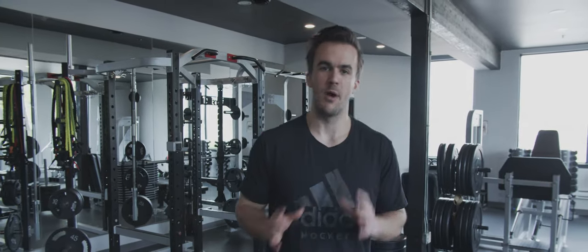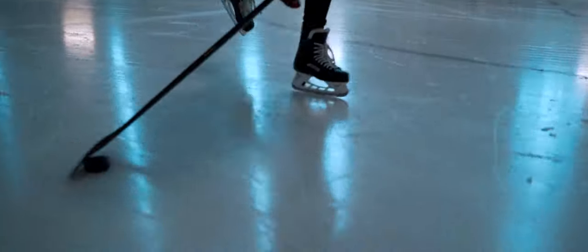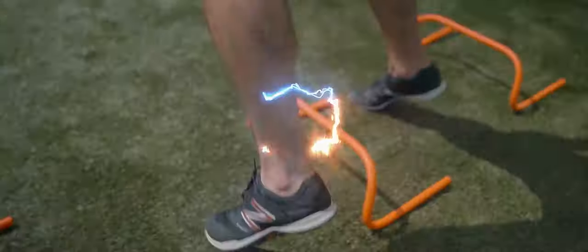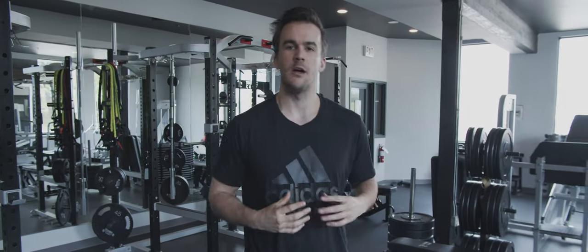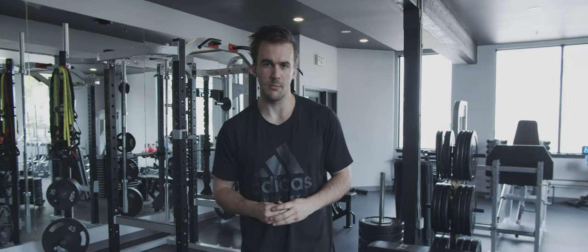In this video, we're going over the top upper body exercises for hockey. Welcome back to London's Hockey — my name is Kyle, and today we're going to go over our top five upper body exercises for hockey players.